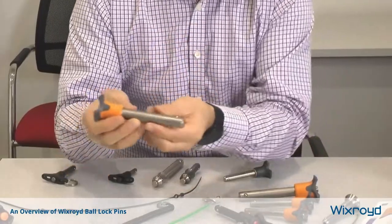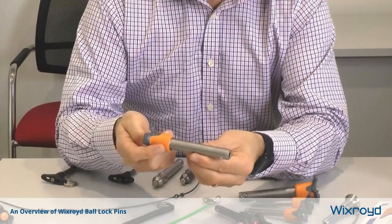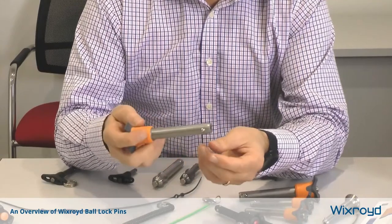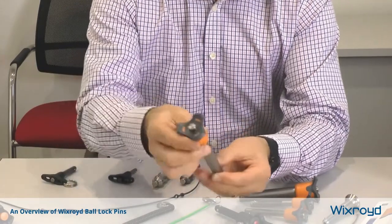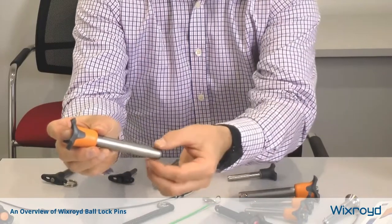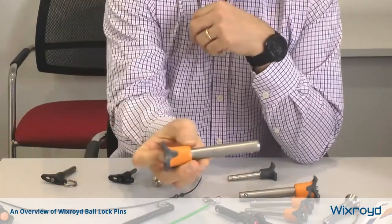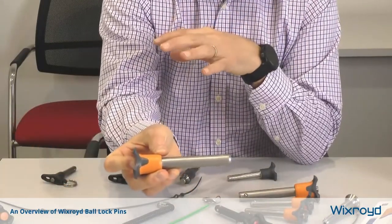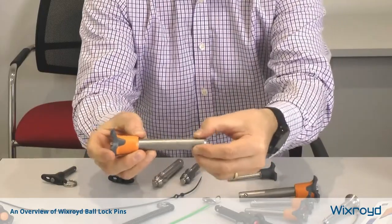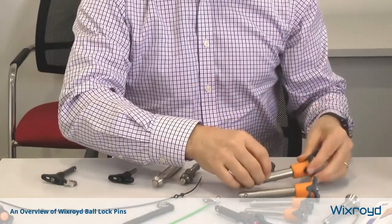What I've got here is a classic Bullock pin. This is quite a large one, and at the end of the pin it's got two balls. When we press this knob in at the top, these balls are loosened, and that means we can insert it through the part to be located, release the balls, and that holds it in place. So that's a typical application.